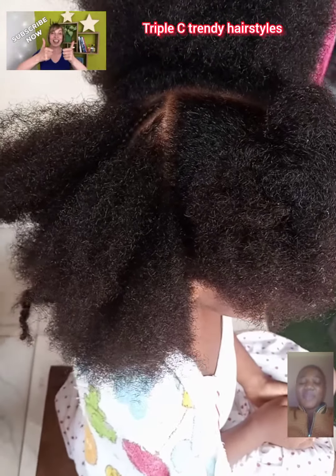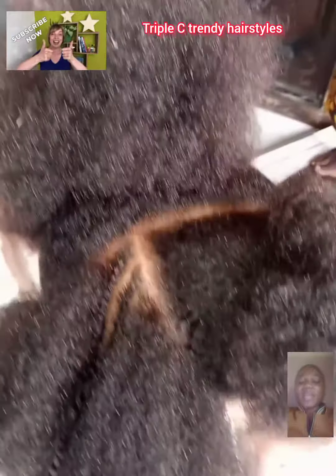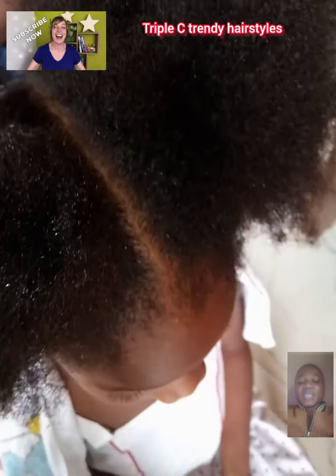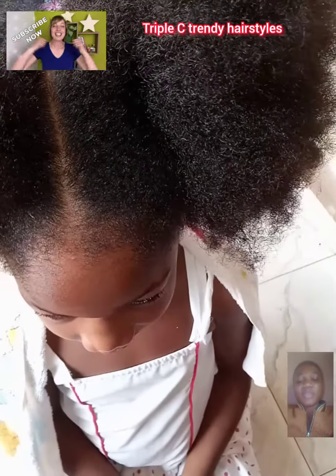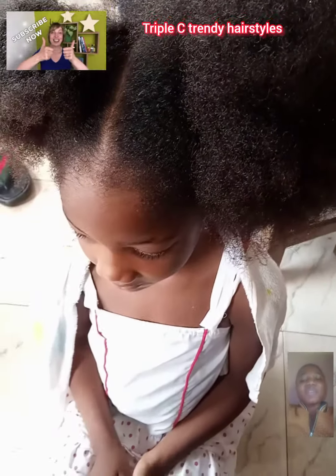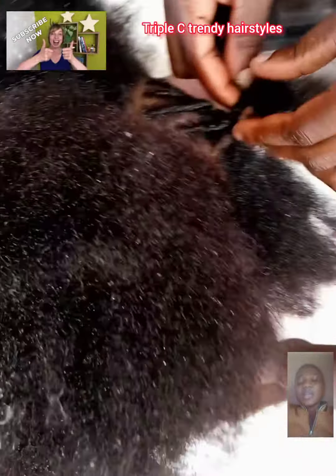Hi guys, it's good to have you back on my channel — welcome, welcome, welcome! So guys, in this video, this is not a picture idea of braids. No, actually this is the video of me making my daughter's hair. As you can see, it's her natural hair. So after much contemplation, I decided to bring to your view this kid's hair.